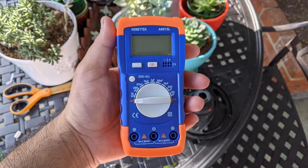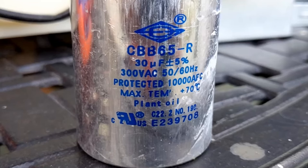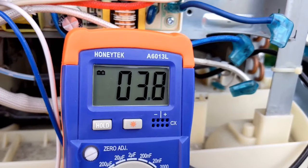Here is my capacitor tester — it cost me less than $20 on Amazon and I'll put a link in the video description. I set it to 200 UF. We are looking for a measurement of 30 microfarads plus or minus 5%, which is a range of about 28 to 32 microfarads. With my leads connected, I got a reading of 3.8 microfarads — we need to replace this capacitor.